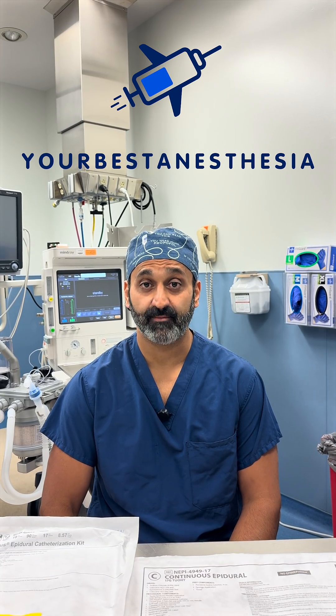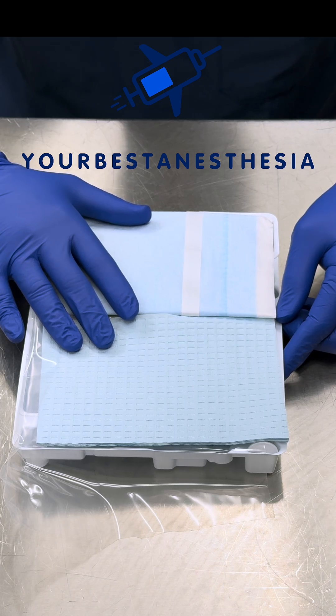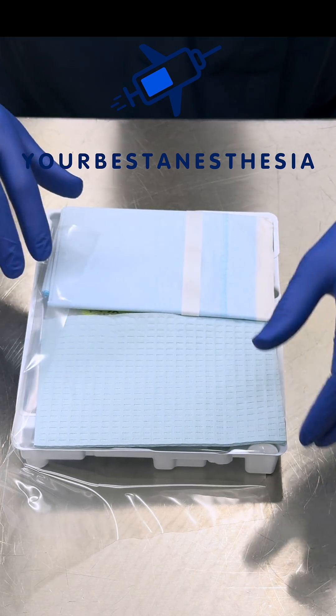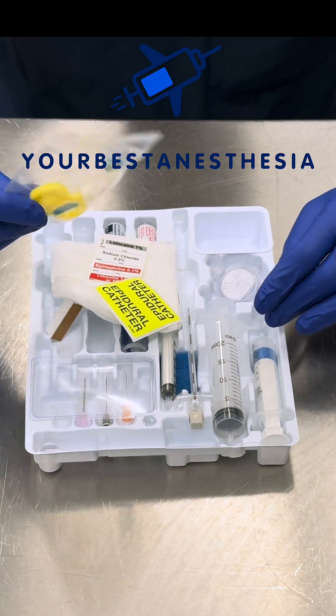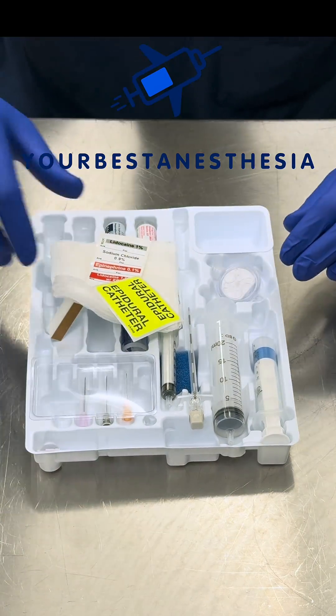What would you put in your dream epidural kit? I've got the kit from PORTEX here. This is the kit that I like to use. It has almost everything that I prefer, but not quite everything. It comes with a paper drape that I really don't like. I no longer use a nylon catheter anymore, but it's still handy to have this connector.